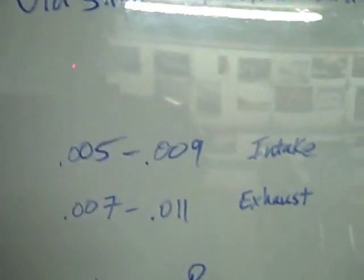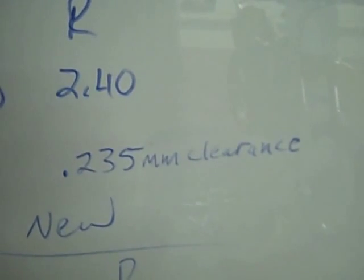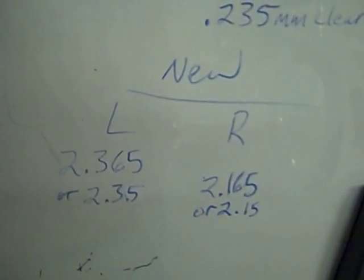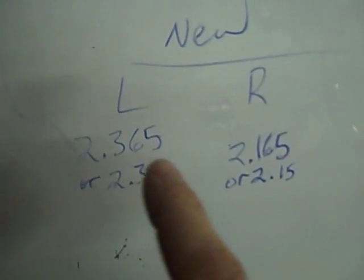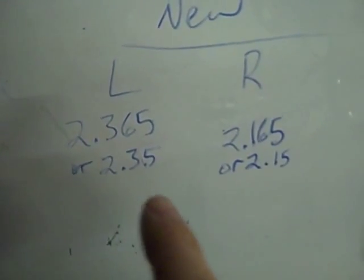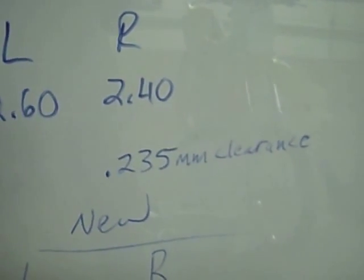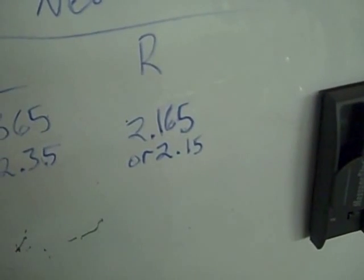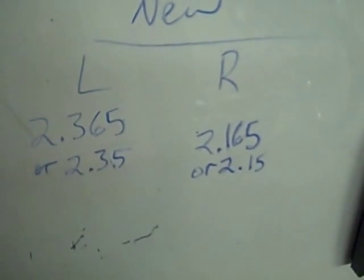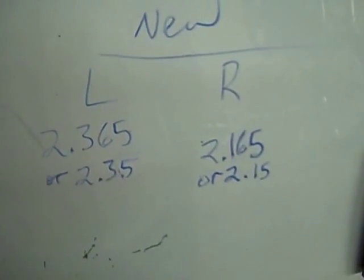Just to recap: I took my intake valve clearance, which is 5 to 9 thousandths of an inch, and converted that to metric — that converts to 0.235 millimeters of clearance. You subtract that from your old bucket if you were zeroed out, like the bike I'm working on. That calls for a shim of 2.365, but they only go to two decimal places, so it'll probably be a 2.35. For the right side, I came up with 2.165, which would probably be a 2.15. I usually like to go a little thinner, which creates more valve lash but they last longer.